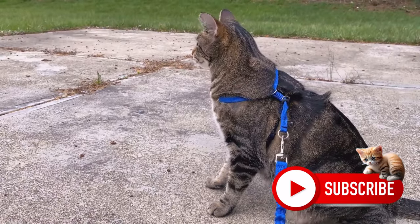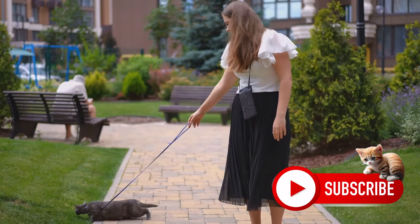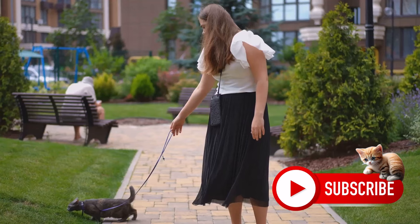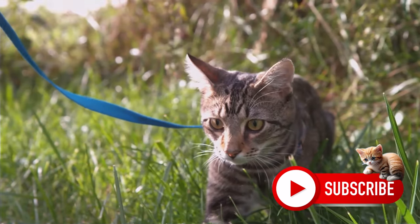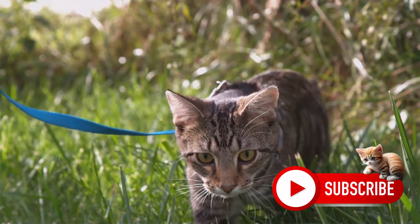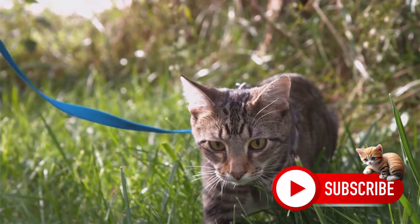Have you ever wondered how to teach a cat to walk on a leash? The concept might seem a bit odd at first. After all, cats are known for their independent spirit. But believe it or not, leash training can offer a world of benefits for our feline companions, especially those who spend most of their lives indoors. It provides them with a safe way to explore the outside world, a chance to exercise, and a stimulating change of scenery.